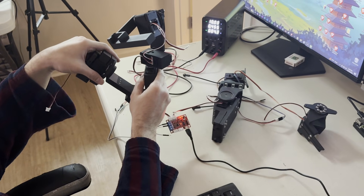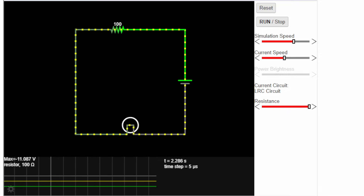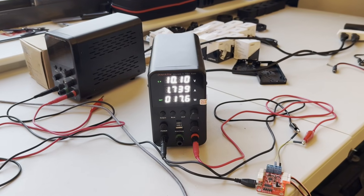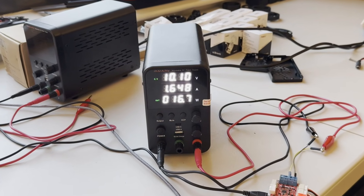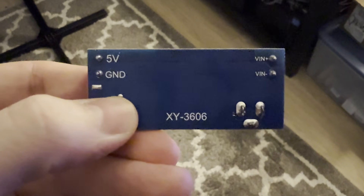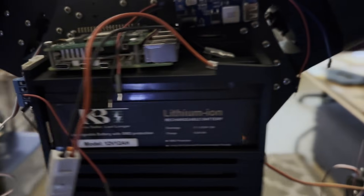While my brother continues fine-tuning the controller logic, I'm building the battery system. This bad boy is a 12-volt, 12-amp-hour lithium-ion battery, meaning it can draw 1 amp of current for 12 hours without needing a charge. We tested rotating all of the robot's servos at once and found it draws about 2 amps of current, which means if all the servos are moving at once, the robot will have about 6 hours of charge. I designed a 3D printable battery pack to hold a Raspberry Pi, servo controller, battery, and other circuitry. The final piece was a buck converter to transform the 12 volts from the battery down to 5 volts for the Raspberry Pi.